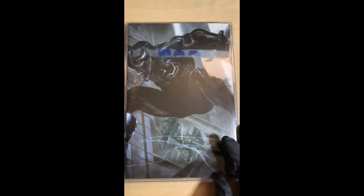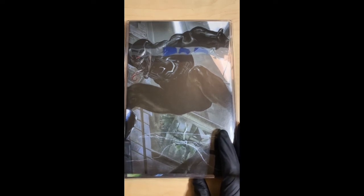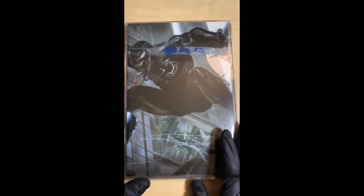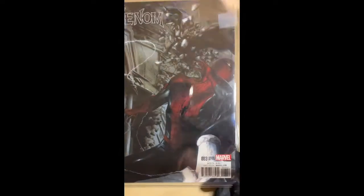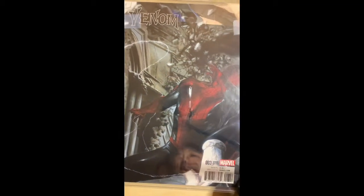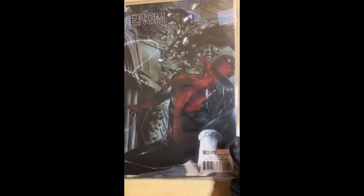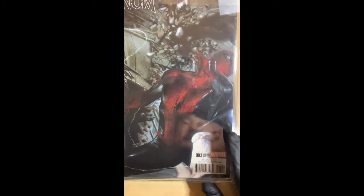Also, Venom number 3 — Gabriel Delata, this is a virgin variant. I forget if it was Frankie's or Unknown Comics, but there's a three-set: trade dress, virgin, and a black-and-white sepia feel. Check out the back — Spider-Man. My understanding is this was never cover art; he had to meet a deadline so he submitted one of his personal drawings, and it became this wraparound. If you've got this one slabbed, good for you, but if you want to showcase it, it's pretty dope.